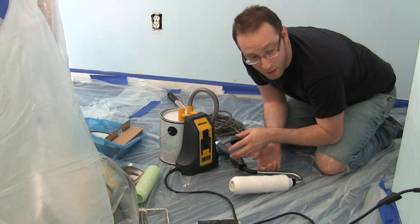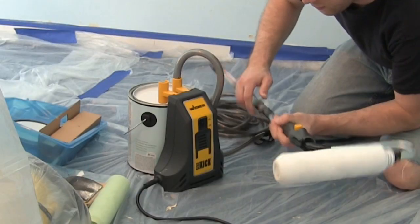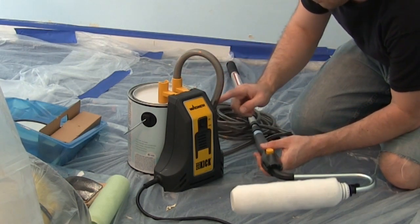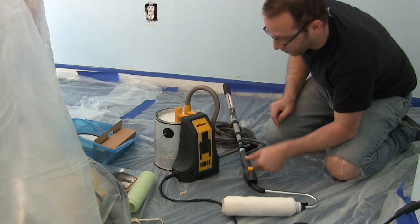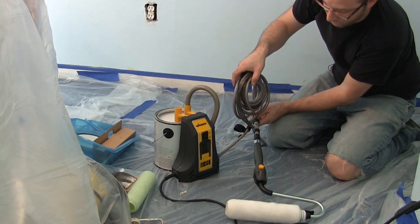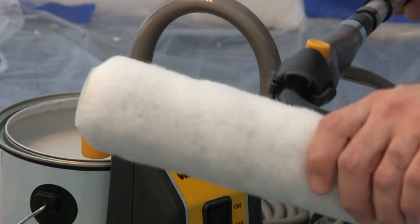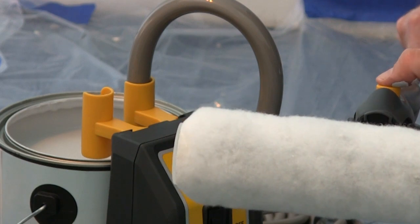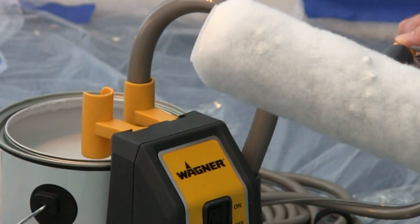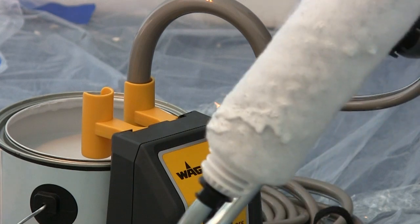We're going to start the Wagner Sidekick — all I did was plug it into a normal electric outlet. It's into the paint, the tube is all the way down, we're plugged in and everything is attached. You can see the paint coming up and going down into the tube — it's going to fill up the tube. Now I can press the button right here to release some of the paint. You've got to press it for the paint to start and stop — that button is an on/off for the continuous feed.